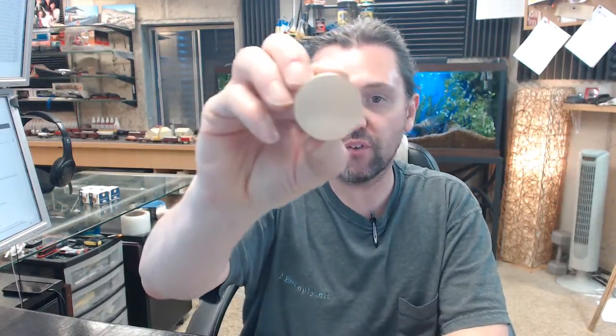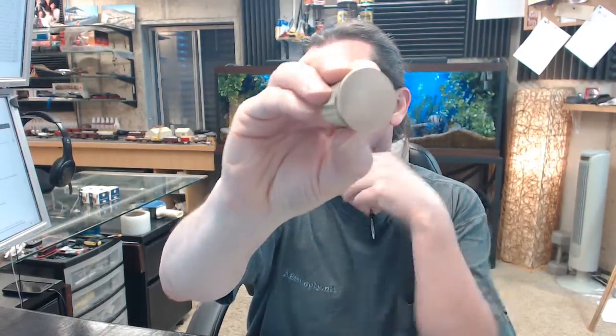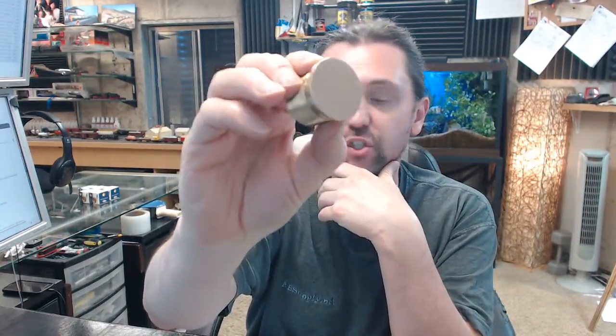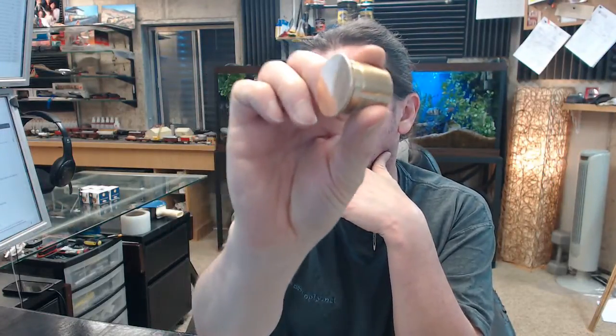Hello, my name is Rich Howard, owner of Architectural Builder Supply. This video is to bring you a closer look at the Kaba Ilco 7180DC-10. This is a mortise dummy cylinder in satin bronze finish.